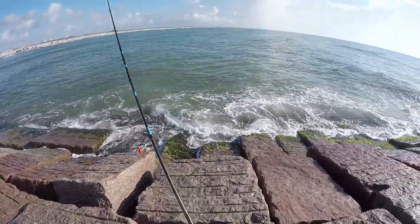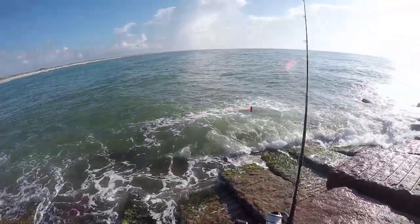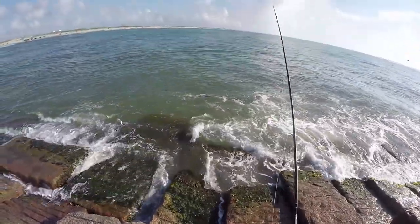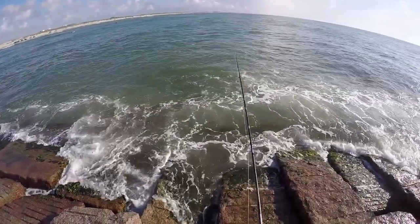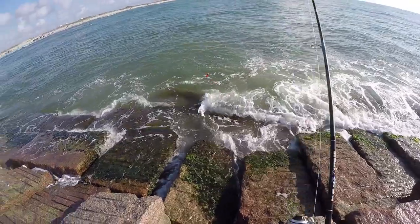Alright guys, let's see if I can catch another perch. Rigged up. Cast right on the other side of the rocks guys — you don't have to make a far or long cast, right on the other side of the rocks. Right there, already got hit. Insta-bite guys, insta-bite. That's how it's done.